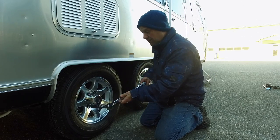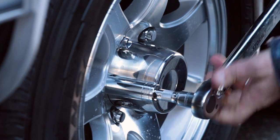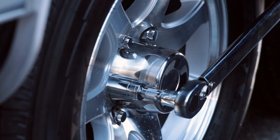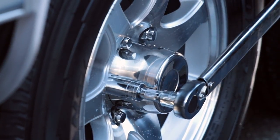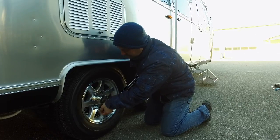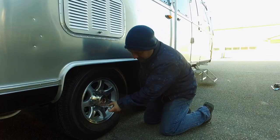In this case it's 110 foot-pounds. Put it on the lug nut and tighten it until it clicks — that's how you know you're at your desired setting. That one click means you can't over-tighten the lug nuts. You do that on each one; these have already been done, I can tell.